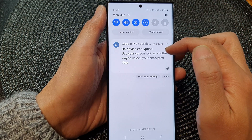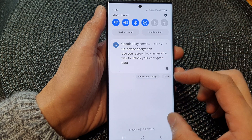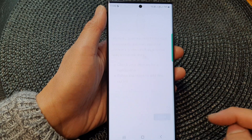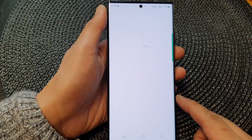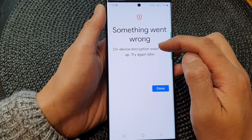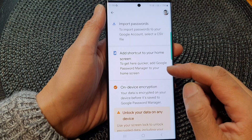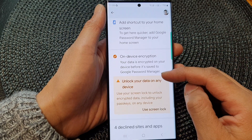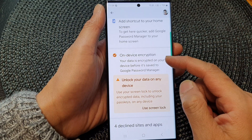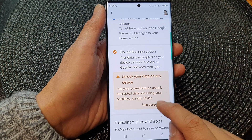It says to use your screen lock as another way to unlock your encrypted data. We can tap Done to finish. However, something went wrong — on-device encryption wasn't set up. It says to try again later. Let me check — it says 'Unlock your data on device, use screen lock, your data is encrypted.' Not sure why we're getting that message.